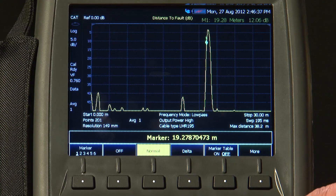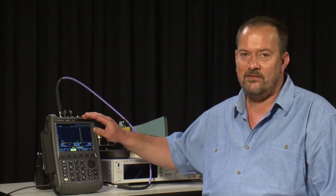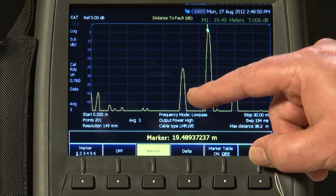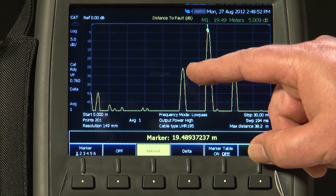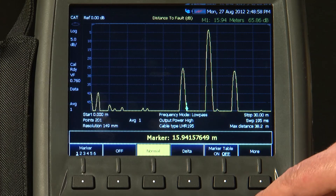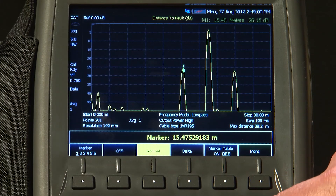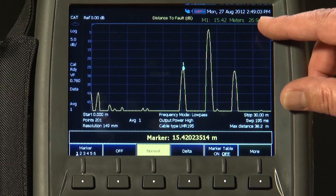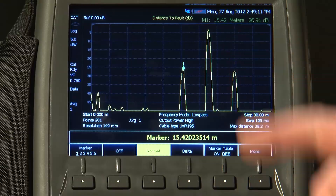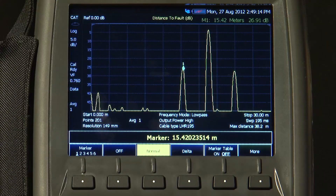You can see here that the antenna is 19.44 meters from the FieldFox. I have now replaced what was a good quality bulkhead connector with a cheap adapter, and you can see immediately that the response has increased significantly. If we put the marker on there, we have a return loss of 26.9 dB. Now, that may be acceptable in your setup, but at the very least it shows a sign of perhaps degradation, and maybe it needs to be fixed next time you are out on site.